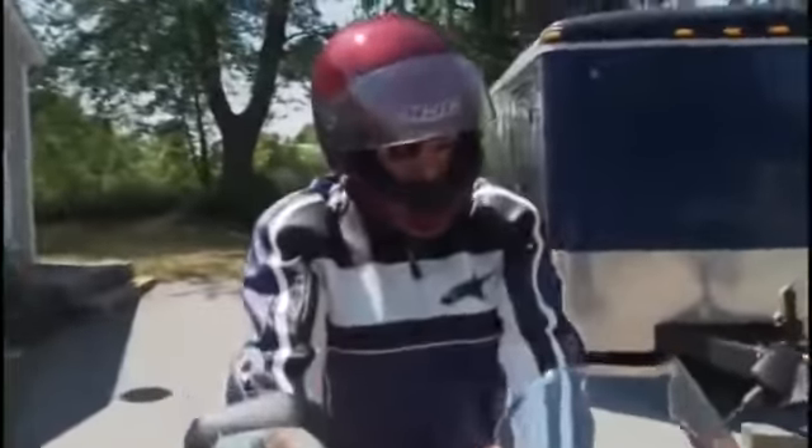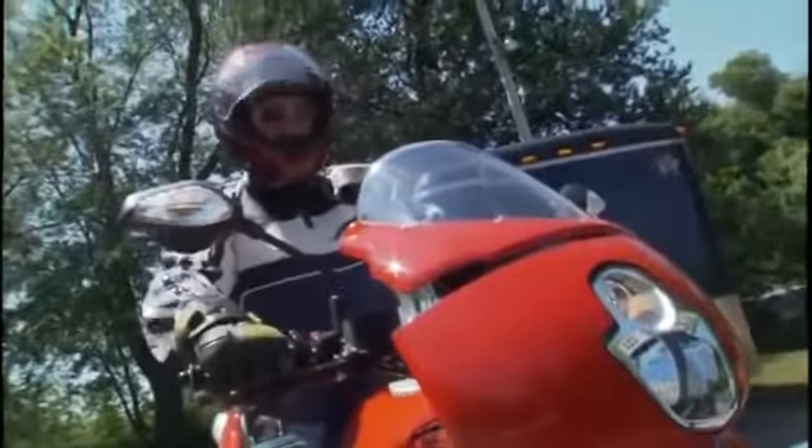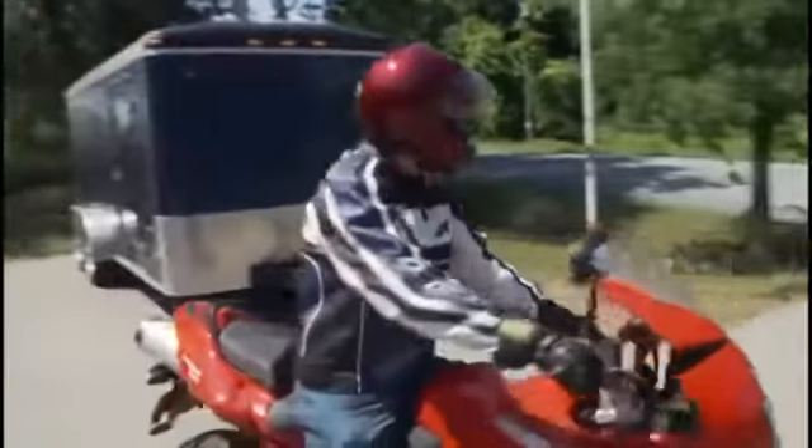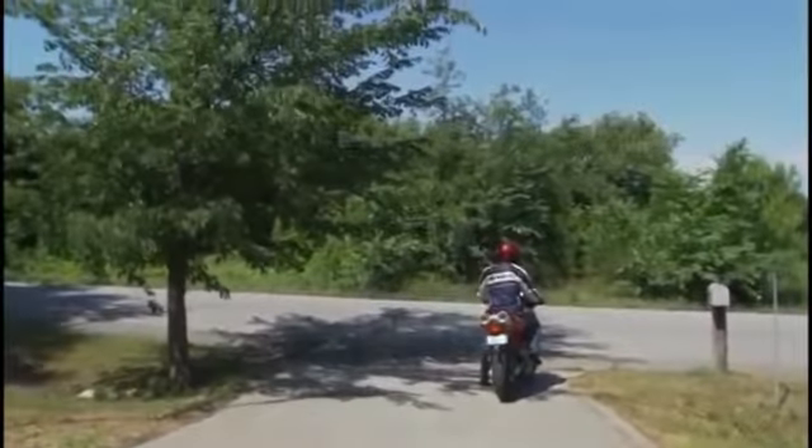So how does it all work? Well, recently we invited a long-time member of the Ducati Owners Club of Canada, Mark Kazmieric, to sample the Multistrada 620. And here's what he had to say after a couple of days in the saddle.